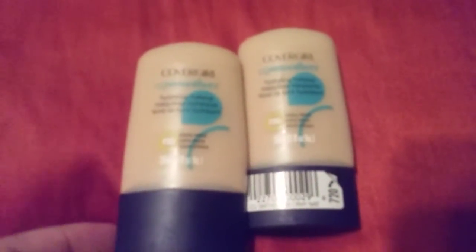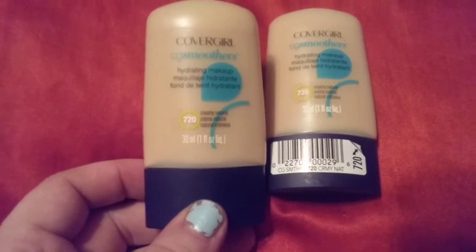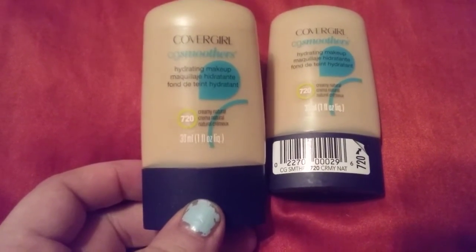Hi friends, family, newcomers, this is Bridget Earl and this is a review on CoverGirl CG Smoothers hydrating makeup.